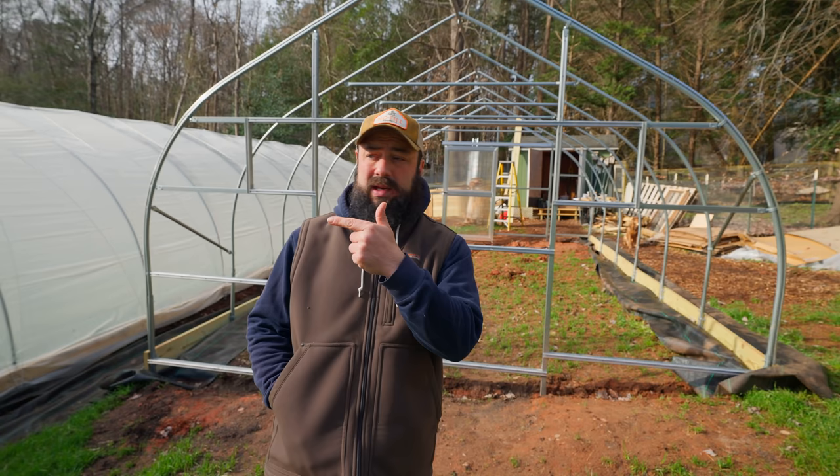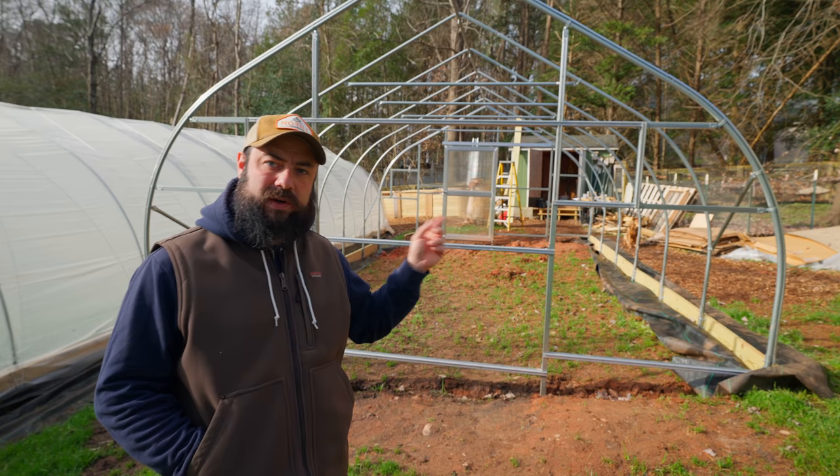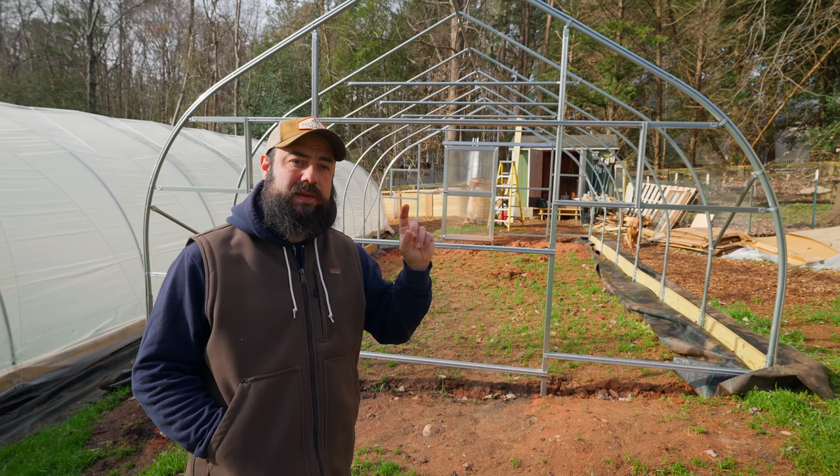This is much smaller — Jean and I did the 200-foot caterpillar tunnels from Farmer's Friend by ourselves, one day calm and one day a little windy, so we should be okay. Just a reminder: we're going to be doing the end walls first, and then the roof is going to be double-walled, so we'll be putting two layers of plastic on top with a blower motor to inflate that space.